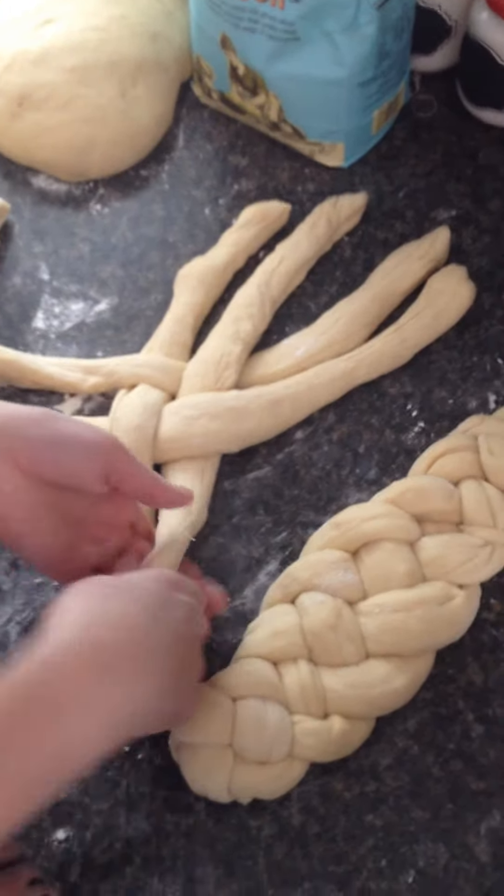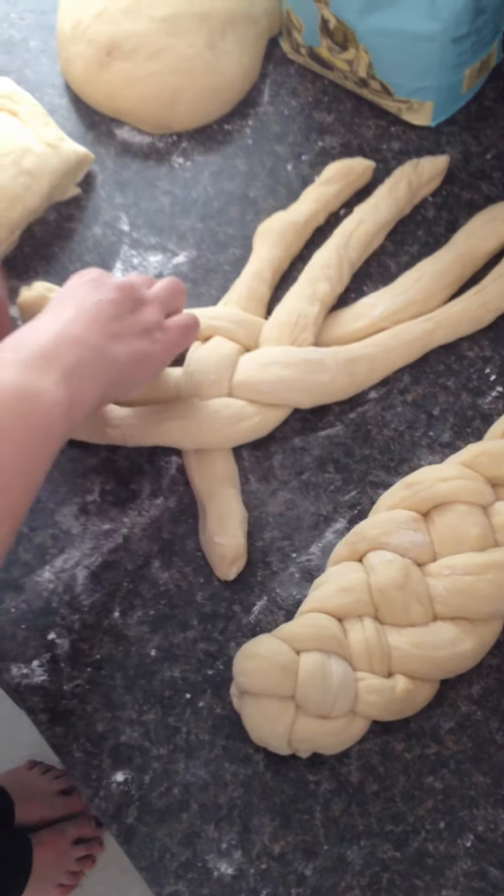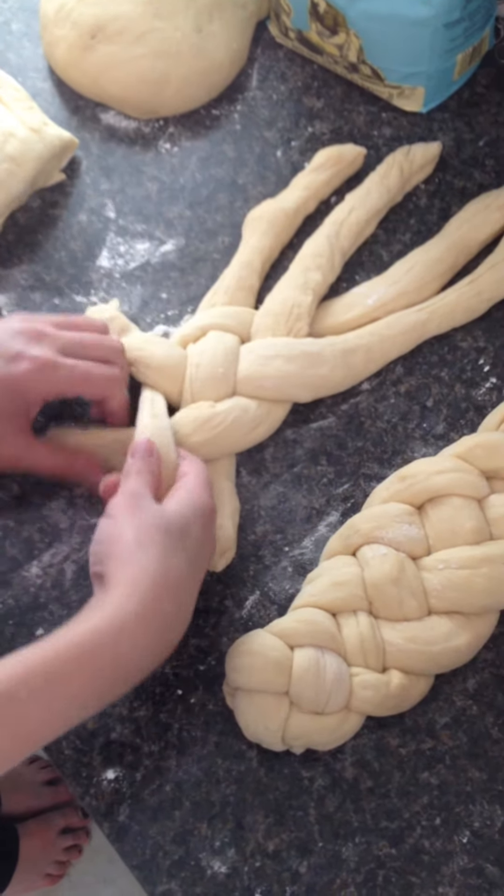Almost like tic-tac-toe. Yeah, almost like tic-tac-toe, yep. And then you do it again — you cross over, and then you go under and crisscross.